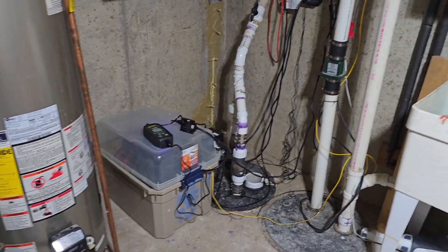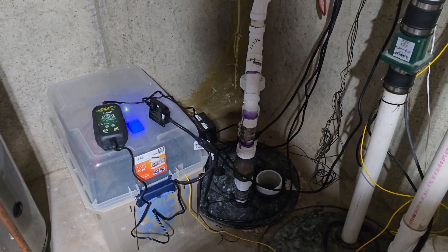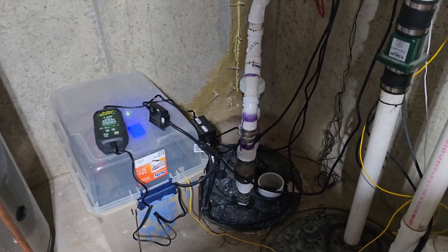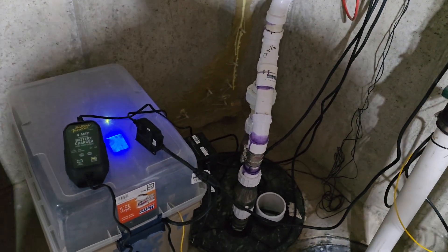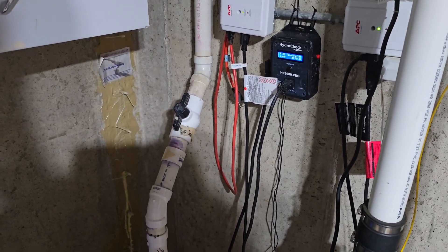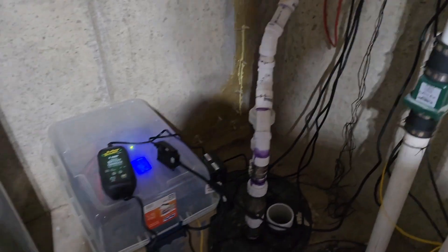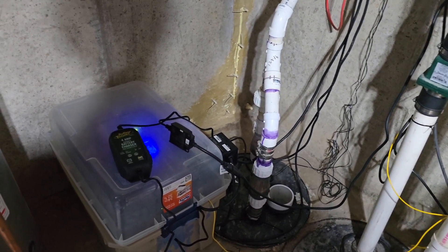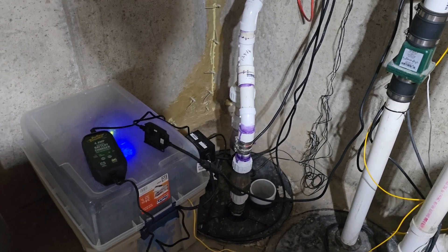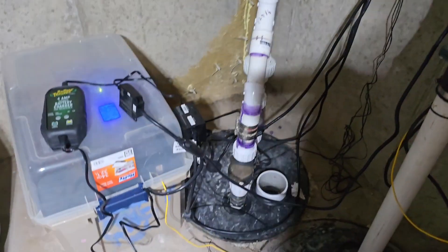That's it for the sump pump update — I don't intend to deviate from this setup going forward. Cost-wise: the battery was probably around $500, the inverter around $200, the charger about $40, the transfer switch about $80, and the HydroCheck units around $100, so all in probably a little under a thousand dollars. It's a bit pricey, but you're getting a much larger battery than something like a Watchdog system, which runs you $400-$500 with a smaller battery and a less advanced float switch. Highly recommend it — thanks for watching.